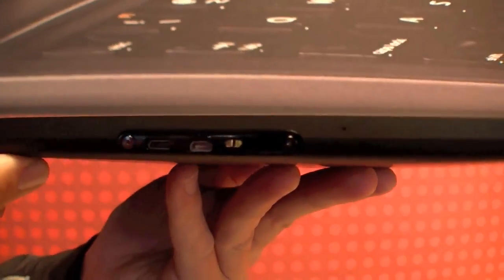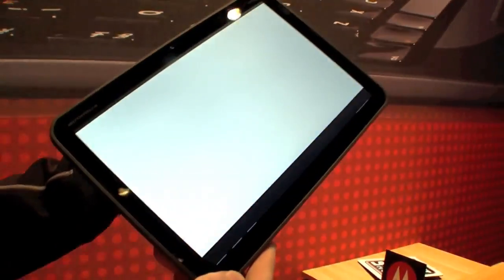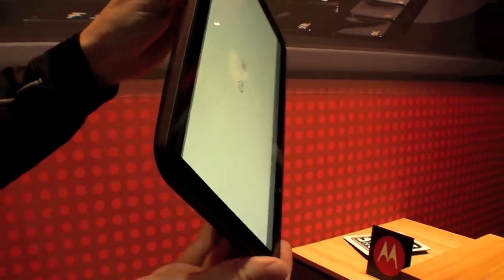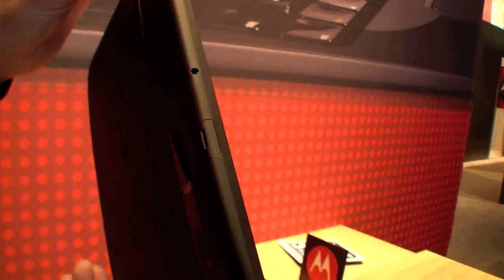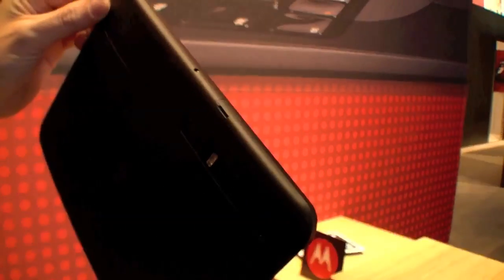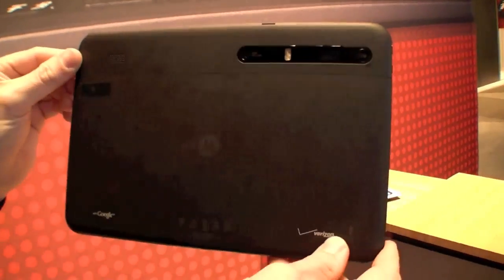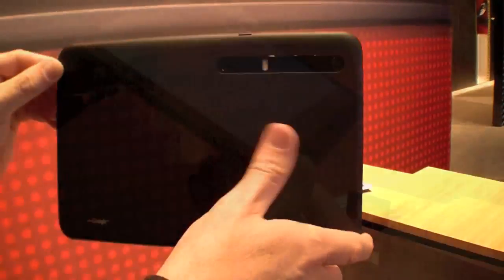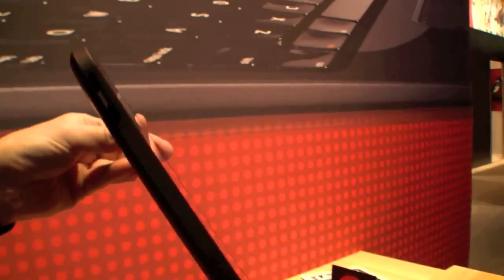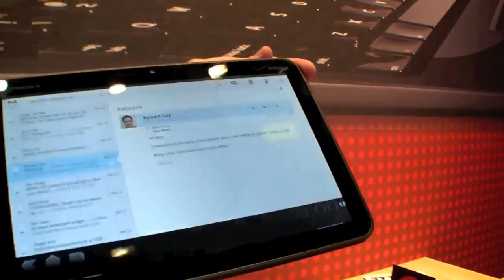Right here we have a micro USB and micro HDMI port, and then on top I think it's a USB port and a headset port. At the back you can find the camera with a flash, also the speaker, and you can see it's quite thin — and there are no connections on the left or the right side.